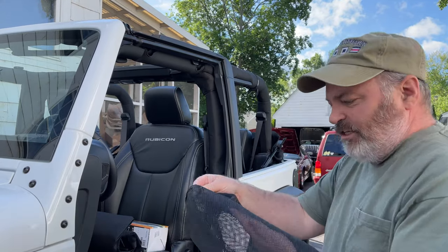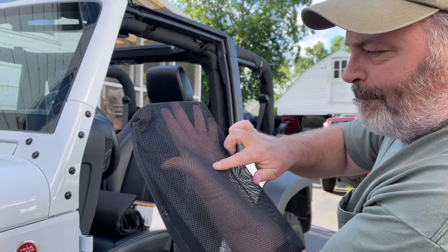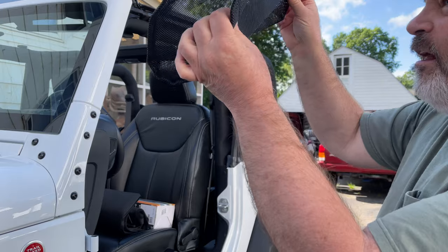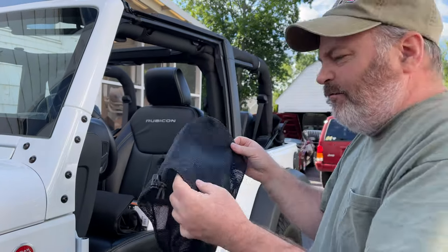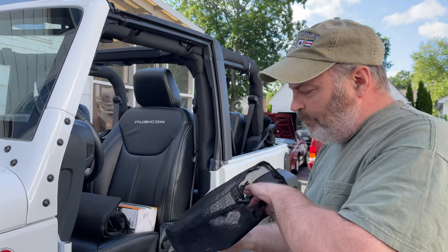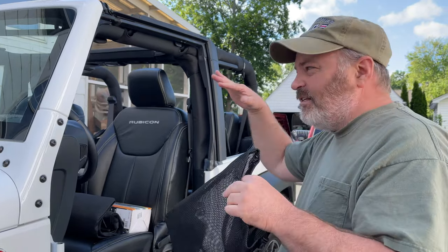This is actually what the mesh is made out of. It's kind of thick — should help. It's not really going to prevent rain from getting in, but I'll probably never use the bag because I'm going to just keep it on all the time.